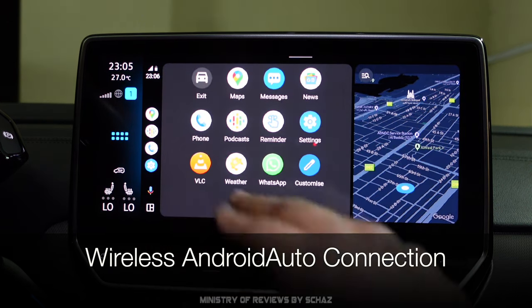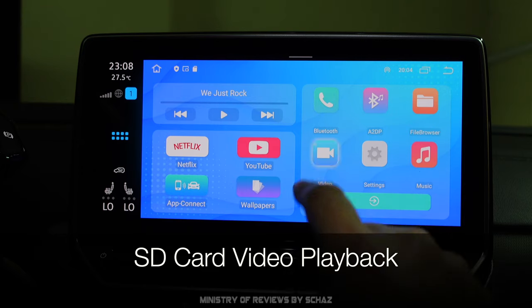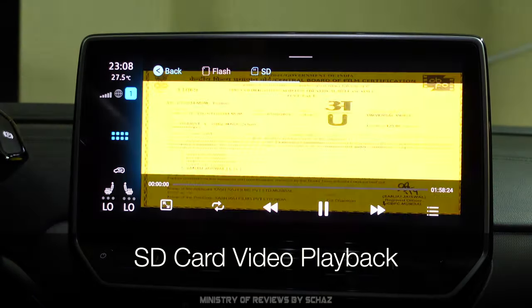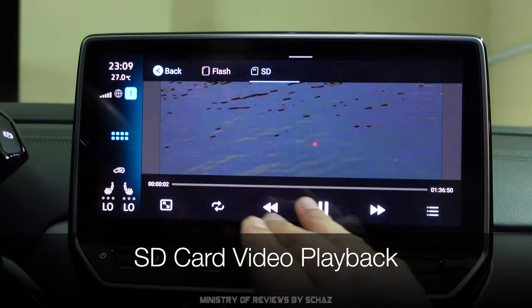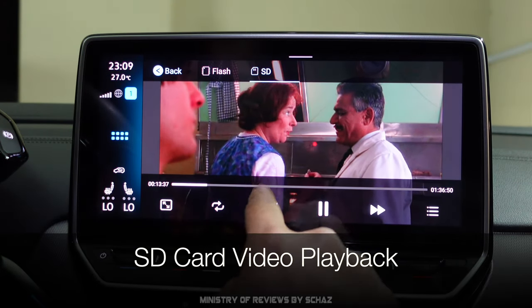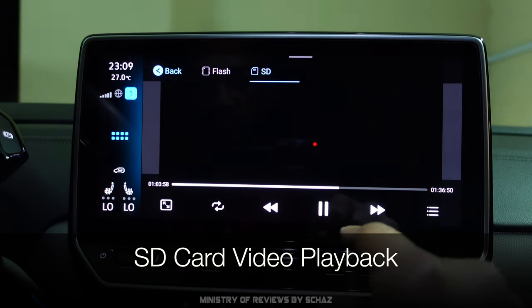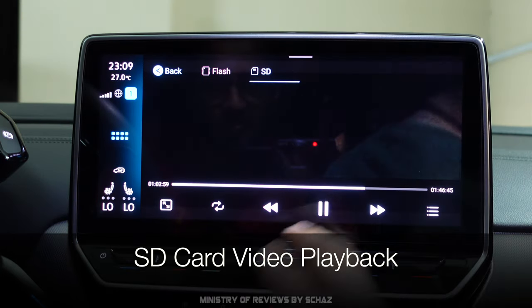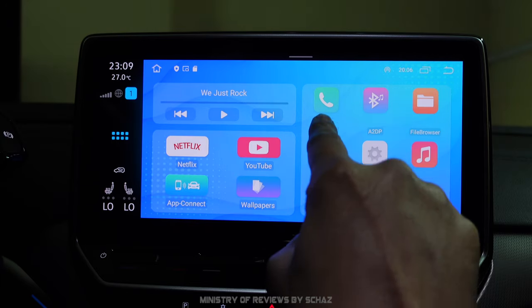Next I'll test video playback through the SD memory card. I've inserted an SD card with several videos. I won't play them long to avoid copyright issues, but as you can see the video is playing quite nicely. One way to test performance is to see how fast the device responds when you skip scenes — and it moves instantly, which is great. The video playback is very smooth with no lag or buffering.